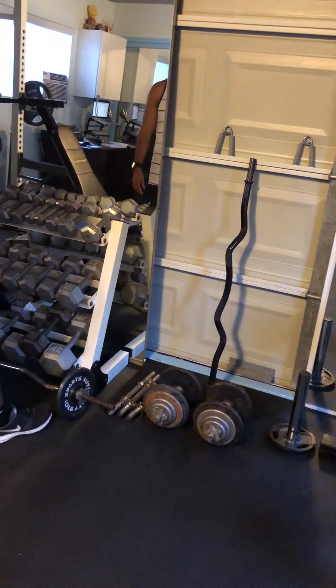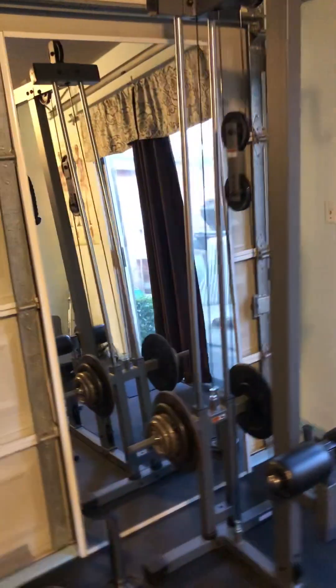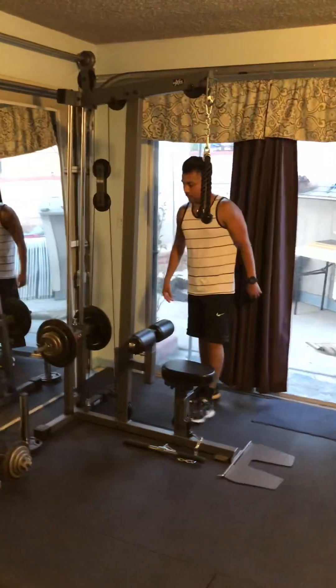There's another easy curl bar — a black one — over here. We also have this Exmark lat pull-down machine by Exmark Fitness.